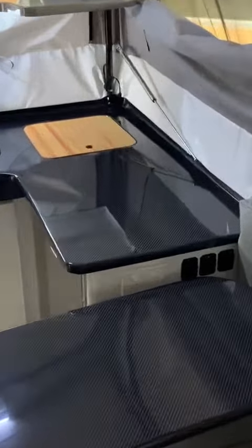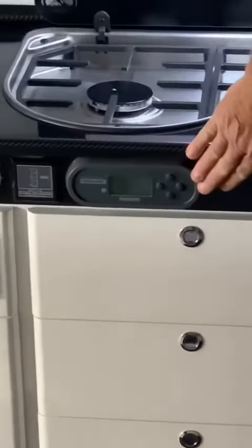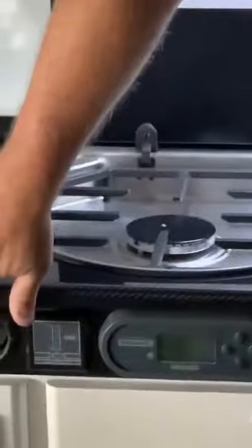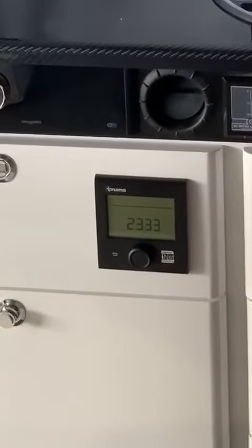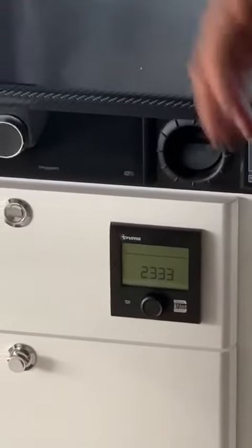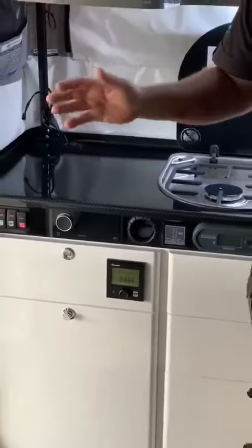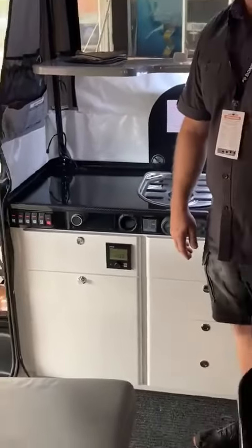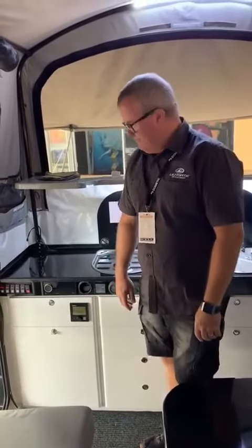Spinning around here: the Redarc BMS 30 is a standard feature. The Fusion sound system in the Nexus 360 is standard. Hot water and heating — the Truma Combo unit — is an amazing unit that runs on gas. If you're in a caravan park situation with 240-volt power, your hot water system can run on 240 power as well.